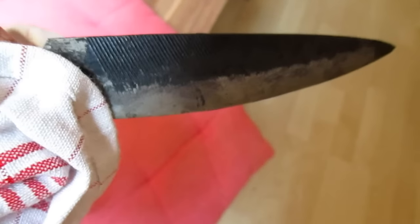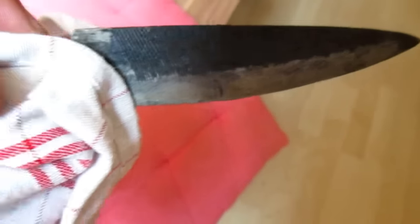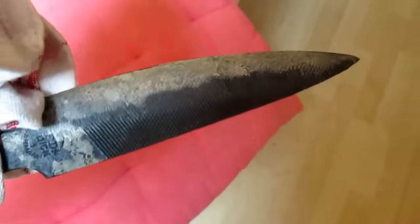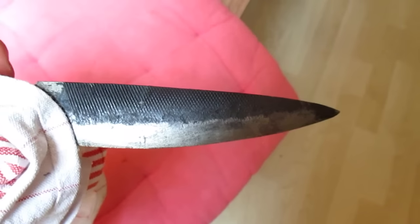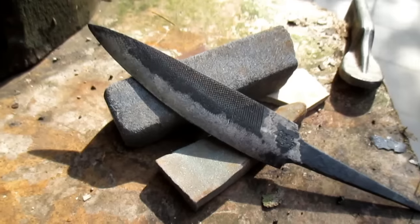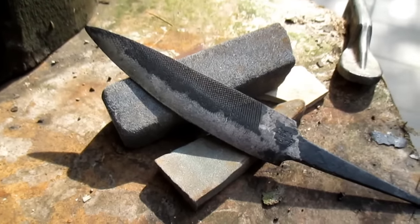I don't know if you can see the golden color, but yeah, here you can see the color — yes, that's after two and a half hours. Now comes probably the longest part: the sanding.